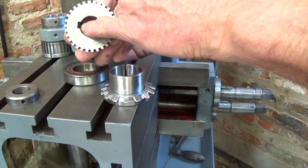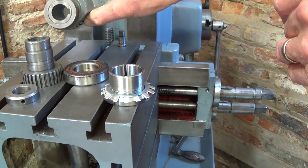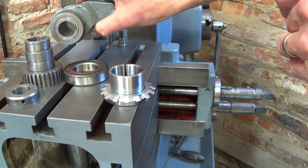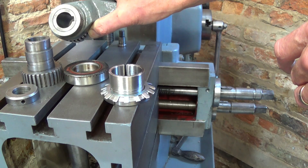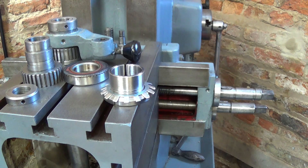I also had to cut the keyway, which I managed to do on the shaper. I'll show some video of that process. So that's essentially the story, and over the remainder of this I'll explain how I did it and all the trouble involved.